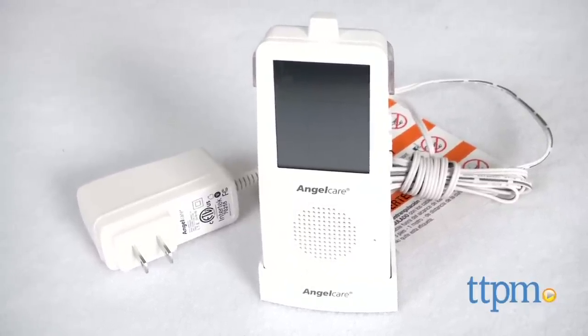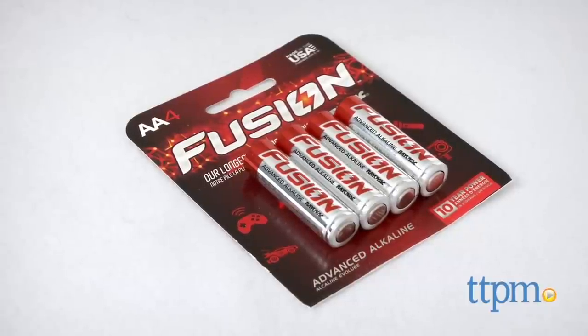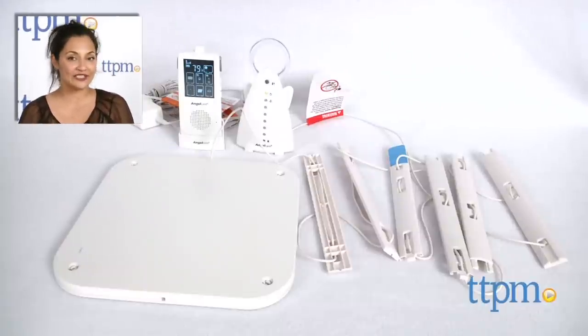An AC adapter for the nursery unit and parental unit is included. Two triple-A rechargeable batteries for the parental unit are also included. You can use two double-A batteries for the nursery unit, though these batteries are not included. This is made by Angelcare. For where to buy and current prices, find us at TTPM and subscribe to our YouTube channel for more reviews every day.